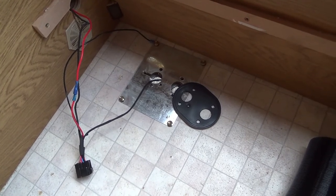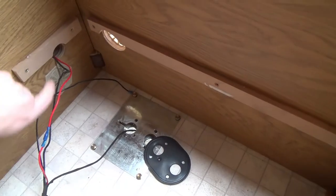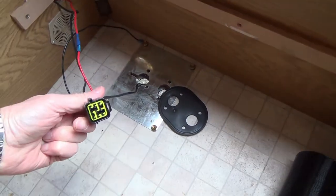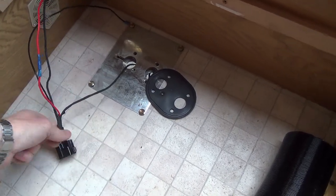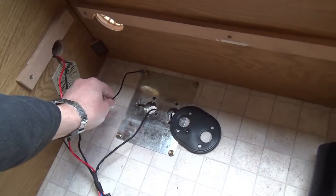Just a couple of quick things about wiring up. I drilled a hole in the bulkhead and pushed the main multi-pin connector — that's going to connect to the heater itself — through. So that's got an earth connection on it, that black one. I'll just put it to a little ring.